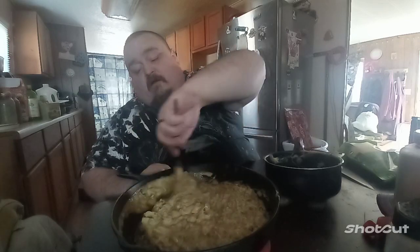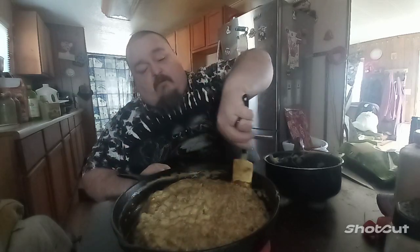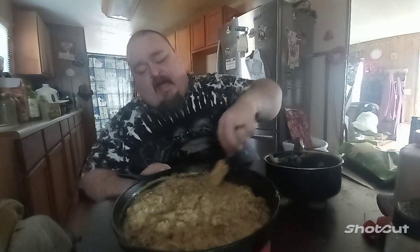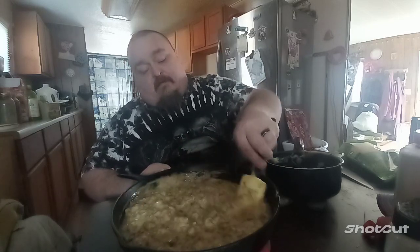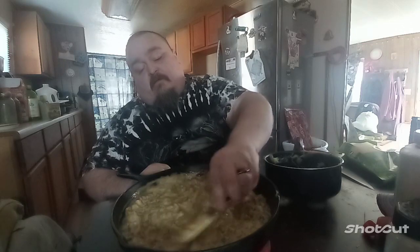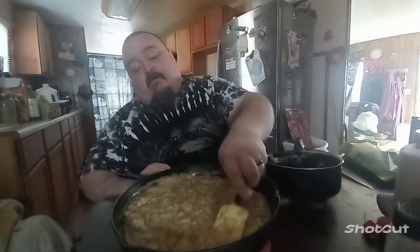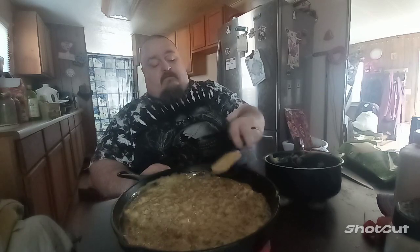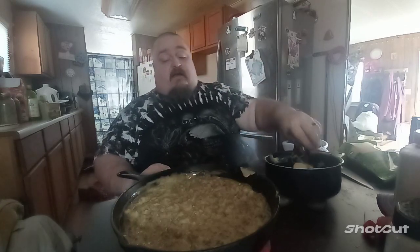You don't have to worry about pooping for a couple days — and that's if that's what cheese does to you. I have no problem with cheese. So I got that mixed up. That's the base.